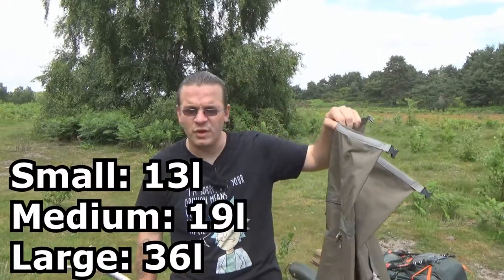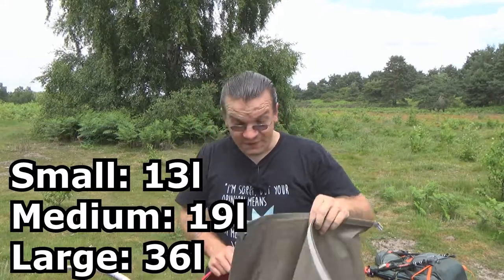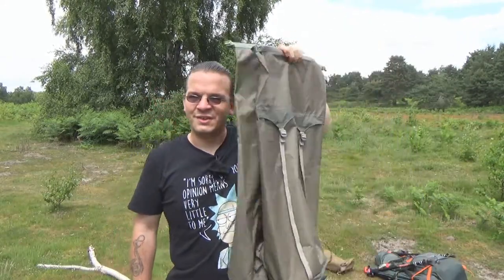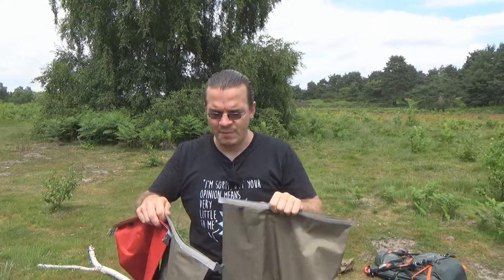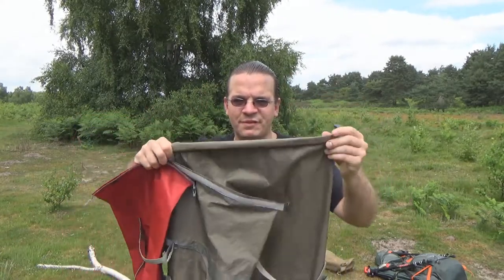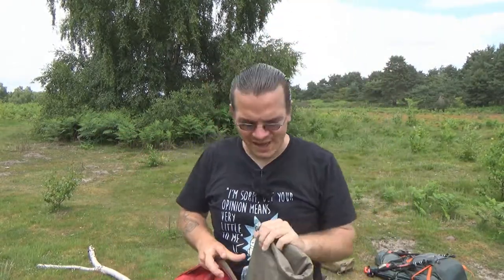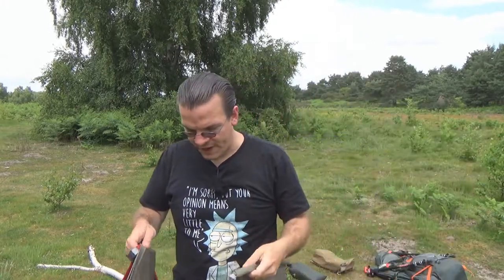I can't remember off the top of my head what the capacity is in litres for the large — I'll put it on screen, I think it's around 30. These are very large, a lot larger than I was expecting. It goes all the way from the top of my head right down to my belt — a sizable dry bag. Even with the three mandatory minimum rolls it's still profoundly massive, but even these large ones are useful.